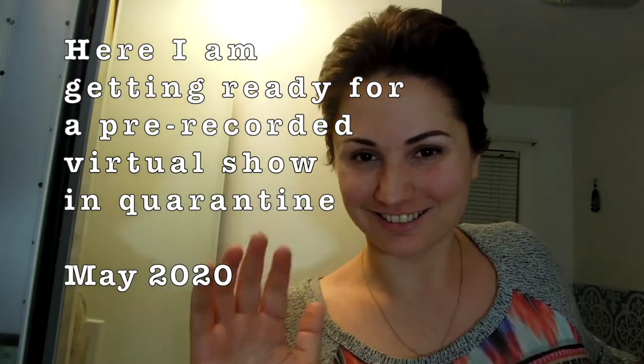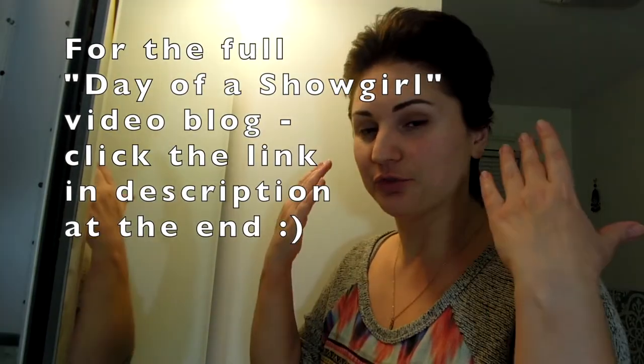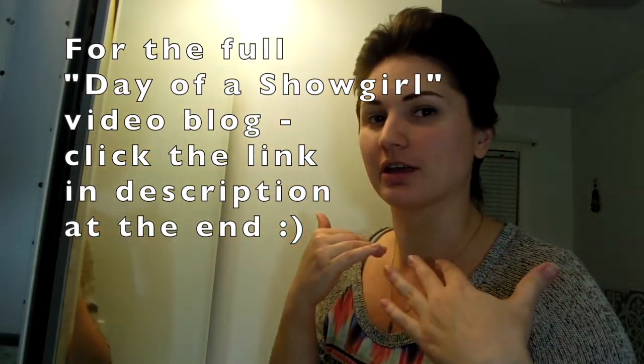And here we go! After years of performing, I developed my routine and I can put the full face on here and everything in under 20 minutes. So let's get started.